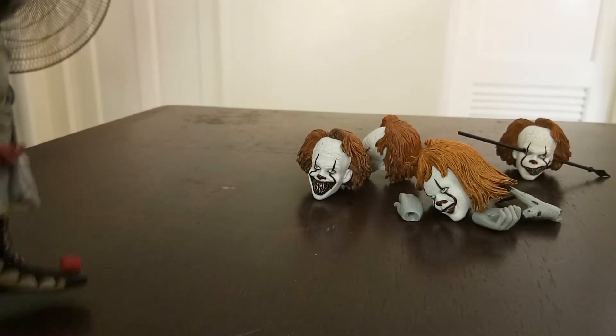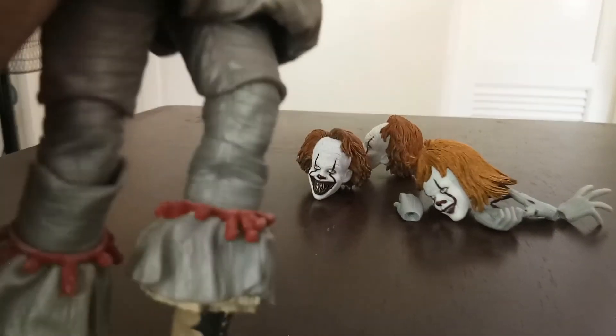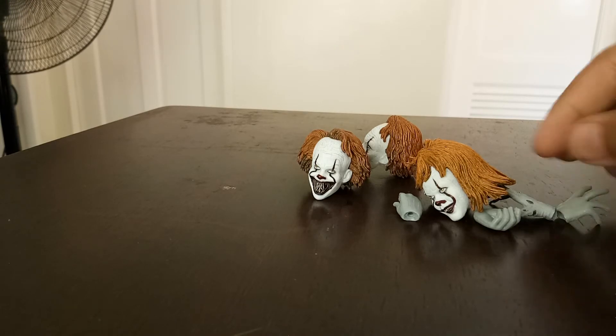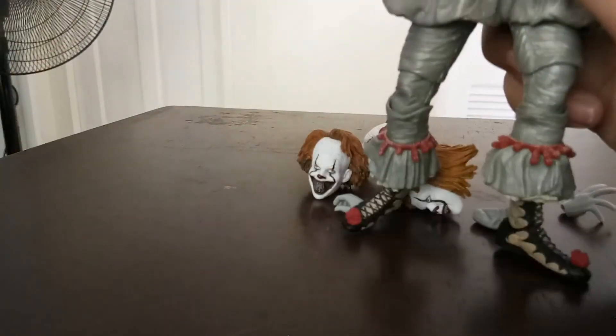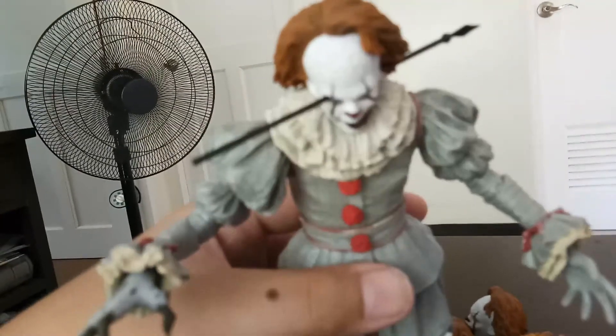Why not let's change this hand and the head now. So guys, thank you for watching and sorry for the long video — bye!